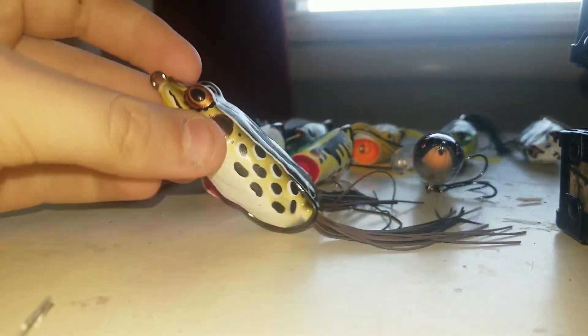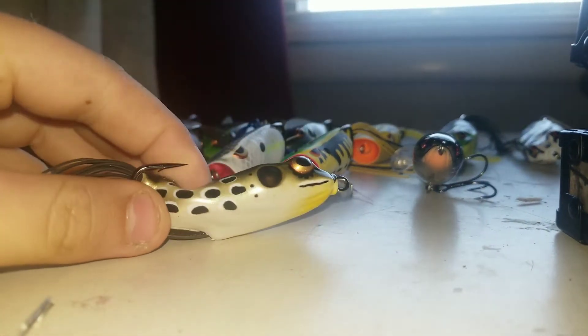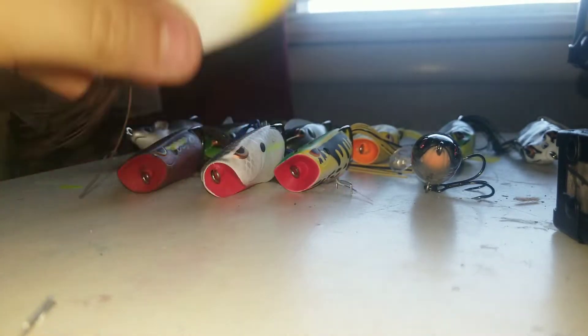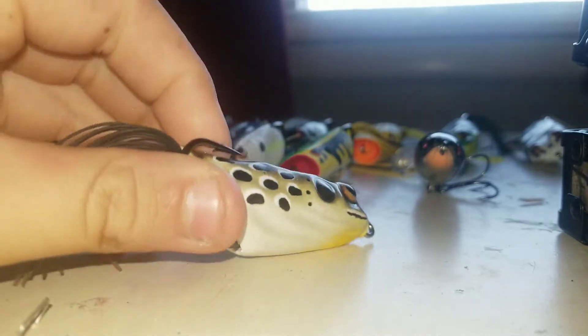First frog, I got a simple Booyah Paddy Crasher and Cricket Frog. And I really love this frog. Really soft body. Can't beat a Booyah frog.